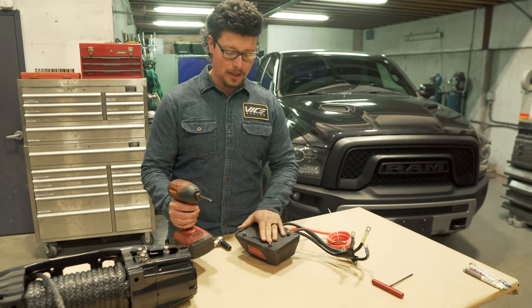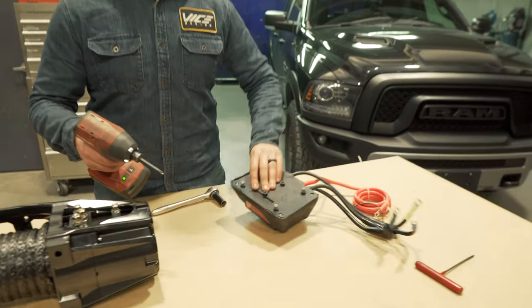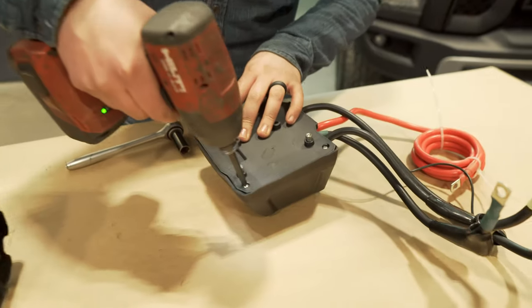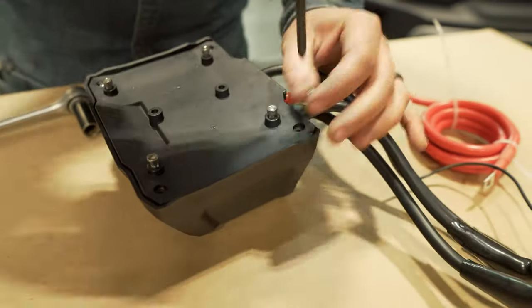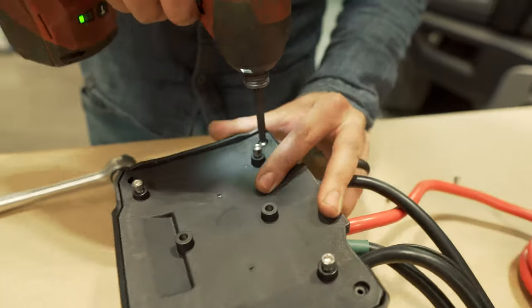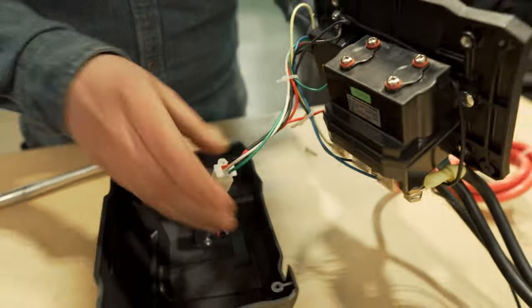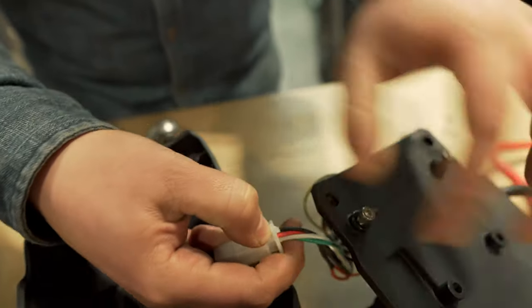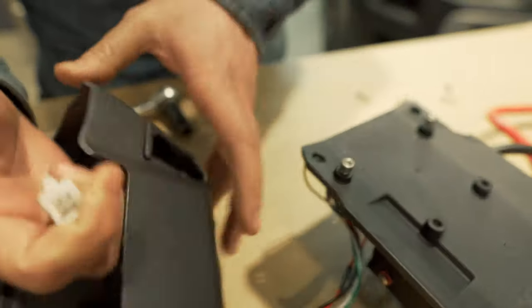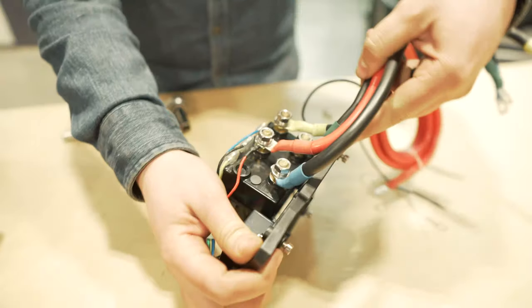We're going to pull the ground cable off as well. We're getting paid by the hour here, so we're going to use some power tools. Now it's just these four Phillips screws on the bottom of the control box. Take those out and we'll just take it apart and unclip this. We'll set that to the side and start working on the cables now.